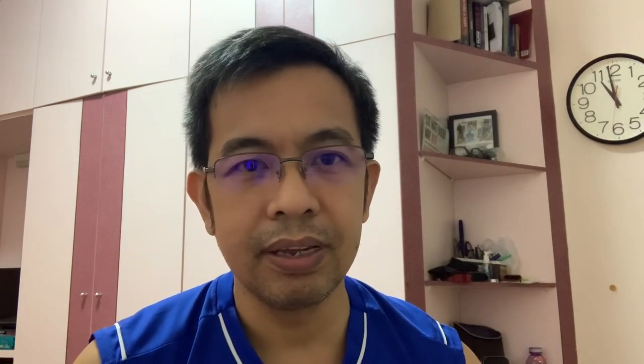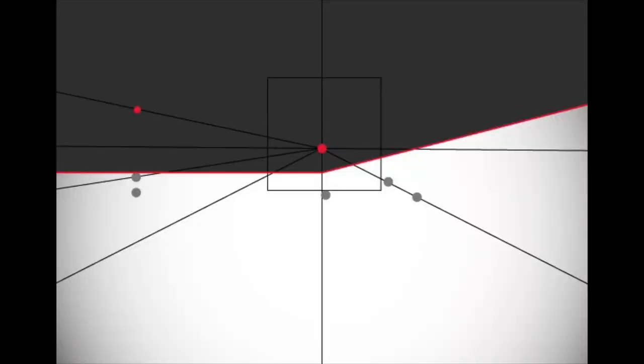Pagkatapos mong mamarkahan, ilayo mo ngayon yung sasakyan mo pa atras ng 10 meters, then turn on the headlights. Dapat mag-align siya dun sa pangalawang ginawa mong line. Kapag hindi siya nagtugma, ibig sabihin kailangan mo na i-adjust yung headlight mo. Ganun lang kadali ang pag-adjust ng headlight natin.